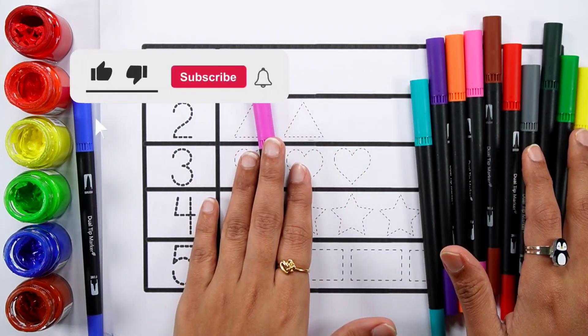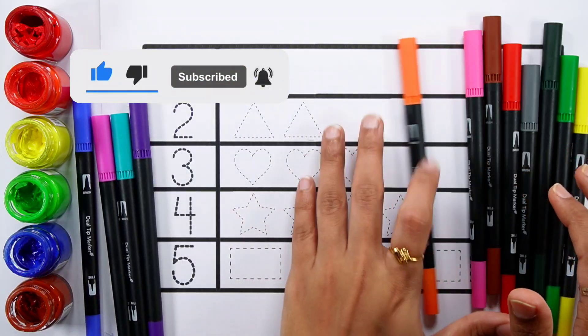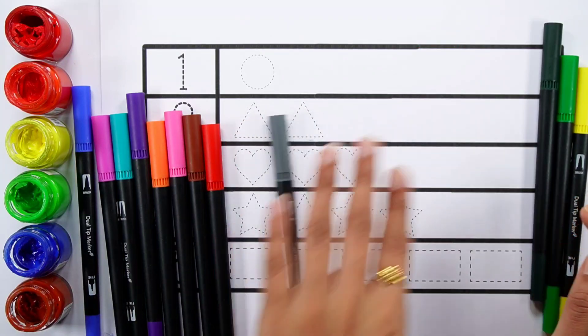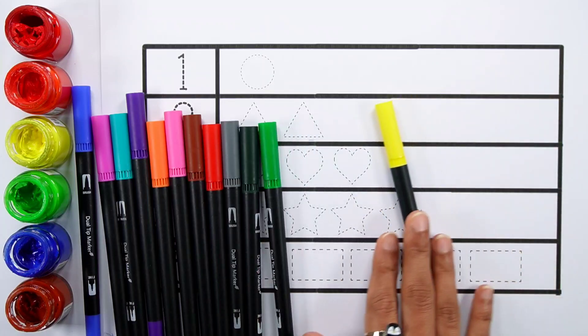Blue color. Purple color. Pico green color. Violet color. Orange color. Pink color. Brown color. Red color. Gray color. Dark green color. Light green color. Yellow color.